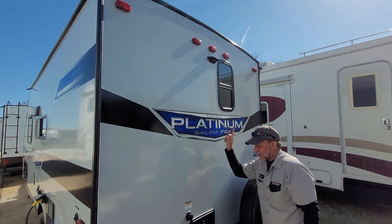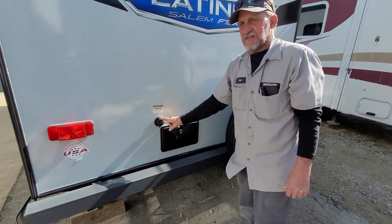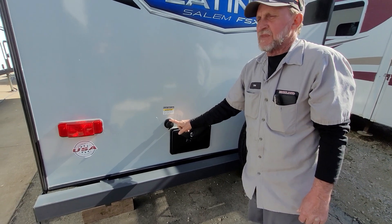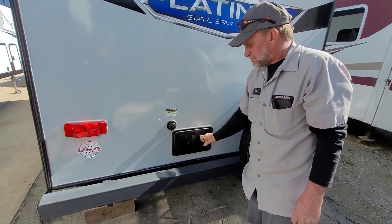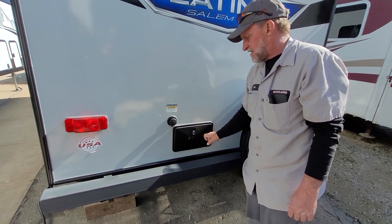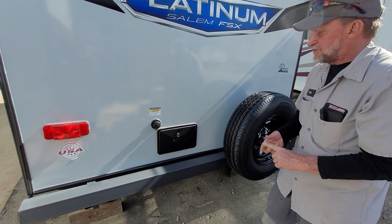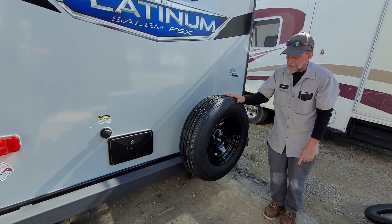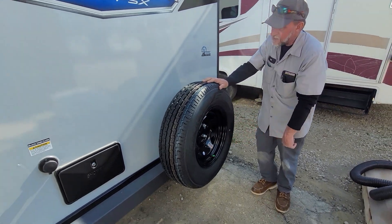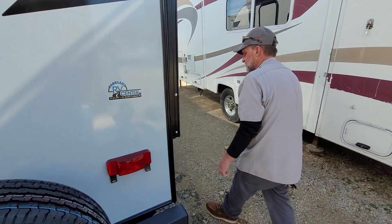It is prepped for a backup camera up top. While you're dumping your holding tanks, you can also hook onto this with a water hose and a regulator — it helps flush out the inside of the black tank only. Your next connection is the outside shower — you've got hot and cold running water out here, good for cleaning animals or fish. It does have a spare tire on the back of the trailer. It's been put on with a wrench but it is aired up to 65 pounds on the side.